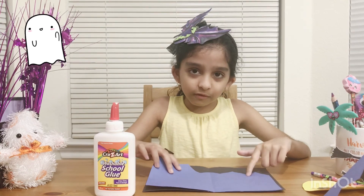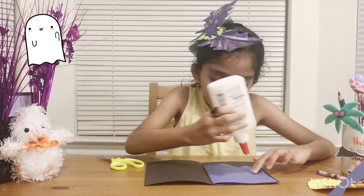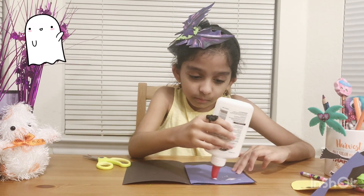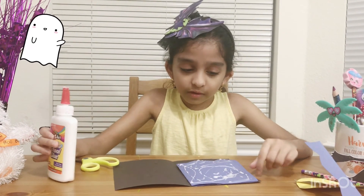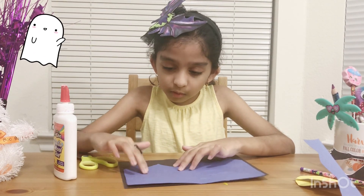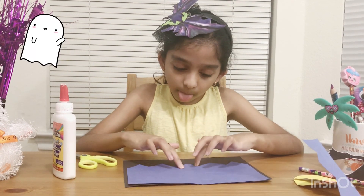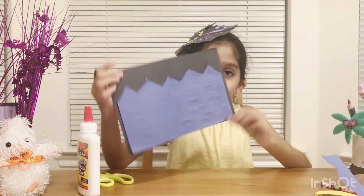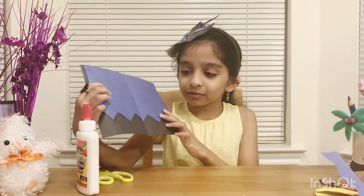I have to glue this side on, and this side on, and this side on. That's enough. Now we have to stick it on here. And there — now look, these are mountains and this is the sky.